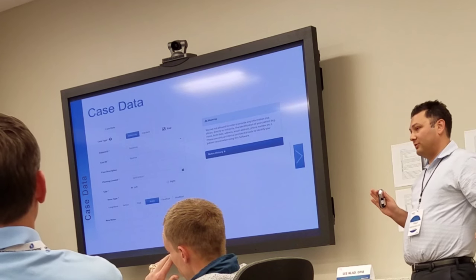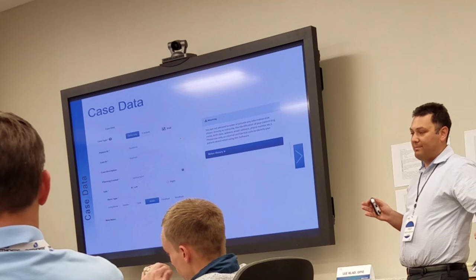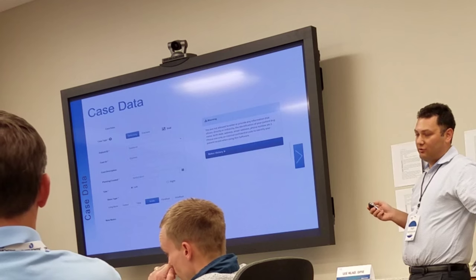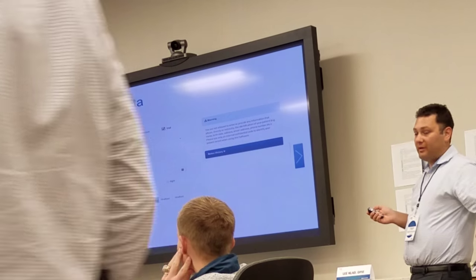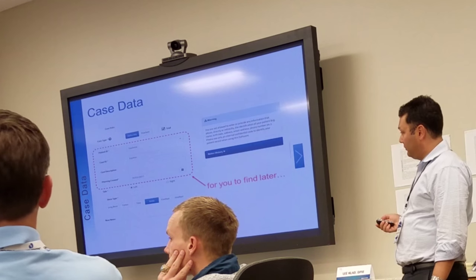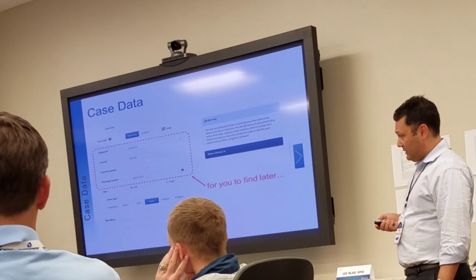Different doctors, when doing Equinus correction, have different apex locations. Some will make the apex at the subtalar joint, and some at the ankle joint. That's something you'll have to discuss with the physician before they do the surgery and before you're putting in the case information.